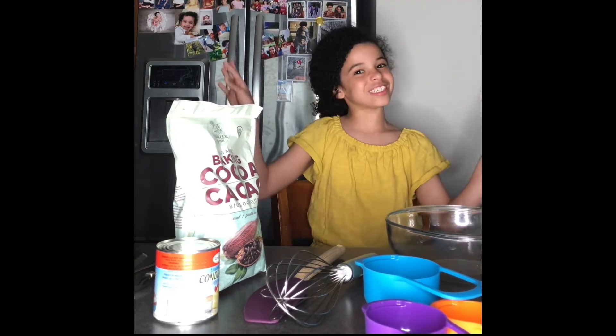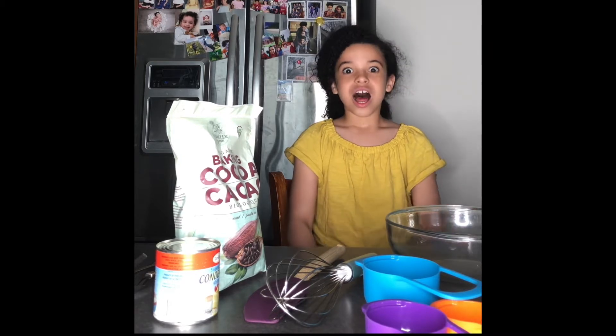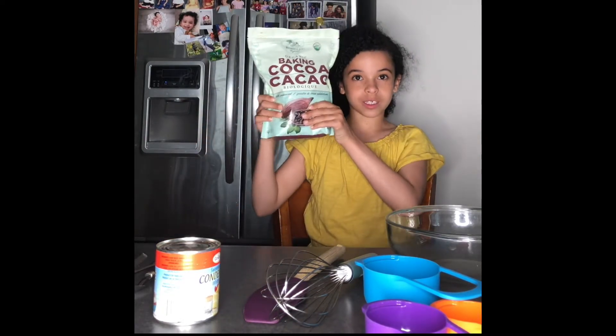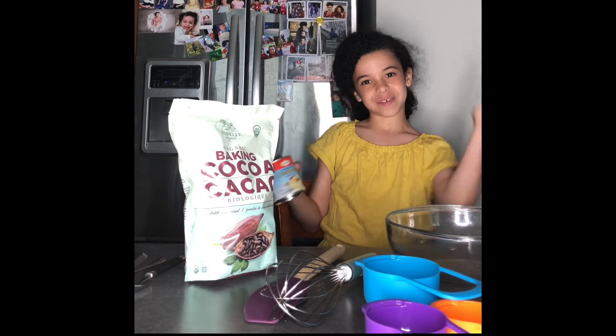Hey guys, welcome back to my YouTube channel Maddie's World in Curls! Today we're going to be making chocolate truffles. I saw this from Sarah's Bead Corner, and this is what we're going to be using: cocoa powder and some condensed milk. So come on, let's go!